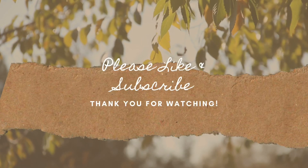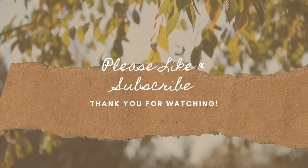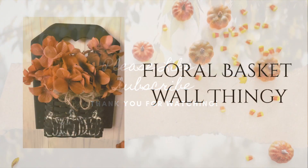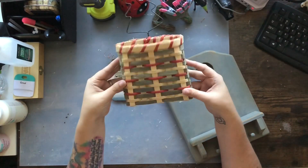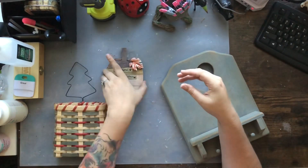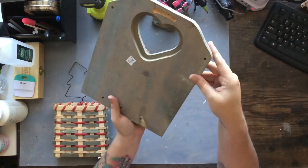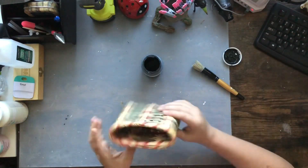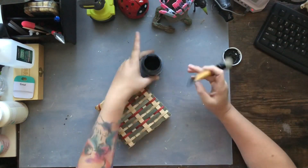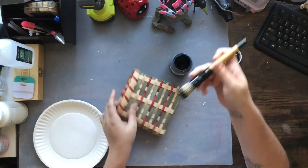Hey friends, it's Liz, your official craft nerd, and today I have got some new shabby chic fall DIYs for you. Let's get started with this floral basket wall thingy — I had no other way to describe it. A friend of mine sent me a few thrifted items that they picked up at a thrift shop, basically challenging me on what to make with them. I'm starting off with this little Christmas basket.